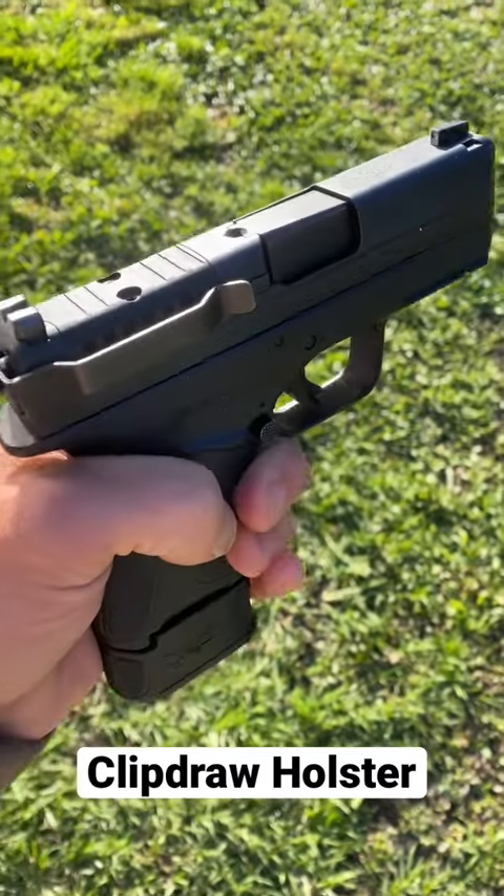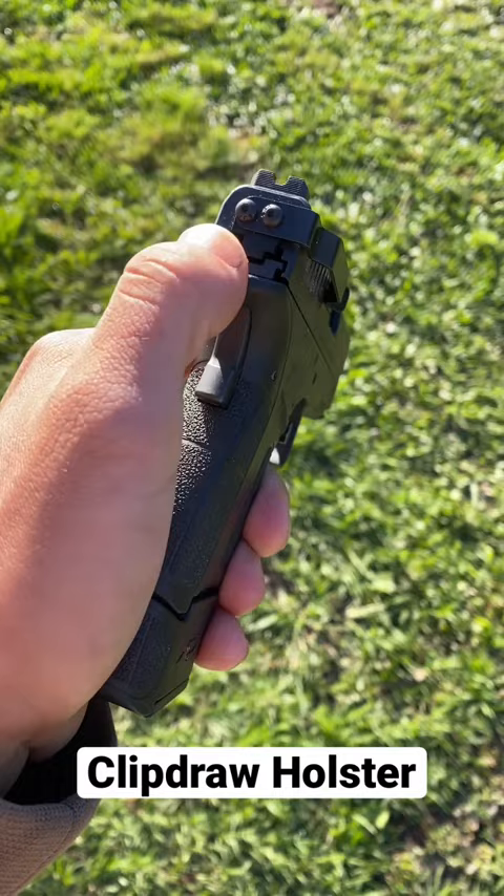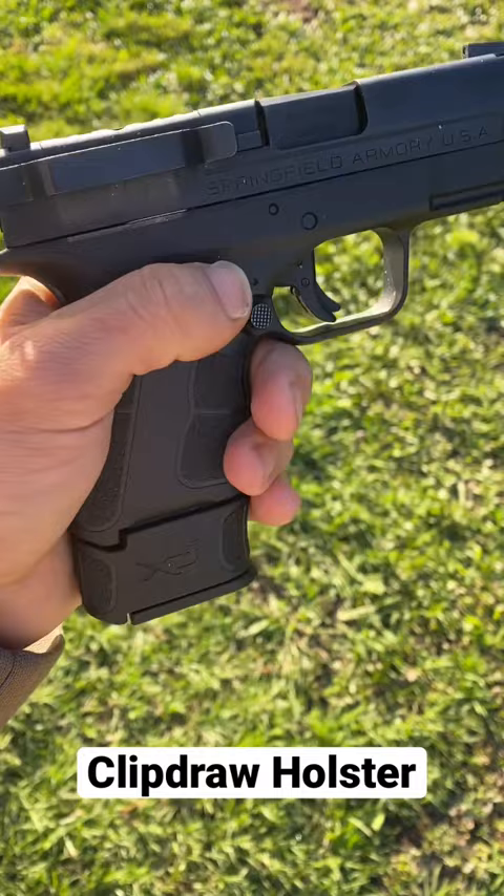What is the clip draw holster? It is a clip that attaches to the back plate of your gun. You buy a separate back plate that comes with the screw holes, put it on, and it attaches to your gun. So you have a built-in holster at all times that doesn't get in the way and is super compact. Look how it looks.